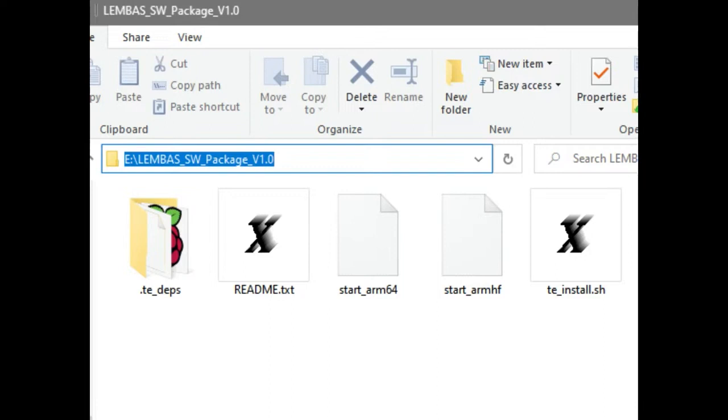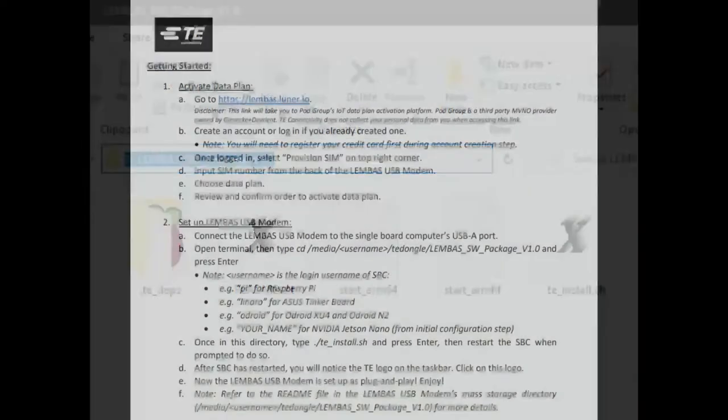Instead of having to type in and memorize all these commands, the USB key that comes inside the module as part of that second hub-connected device has the code, instructions, and shell scripts to install the modem directly on an ARM chip - Nvidia, Odroid, or Raspberry Pi. You pop it in, it mounts automatically, you just run teinstall.sh and it does everything for you. Ready to go in under two minutes.